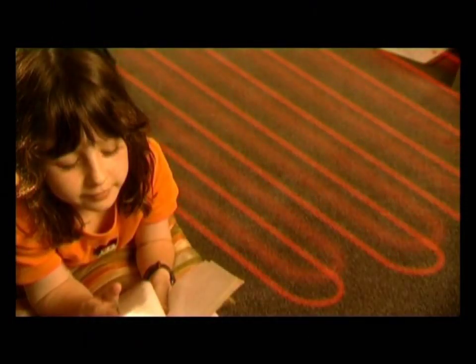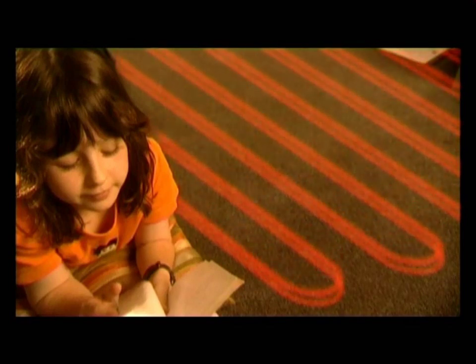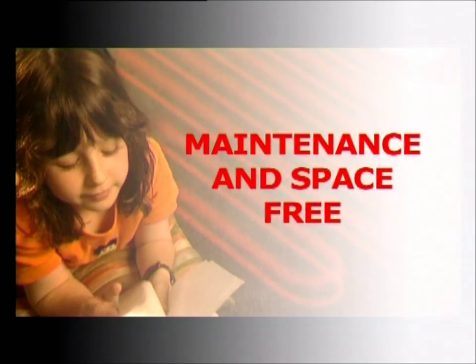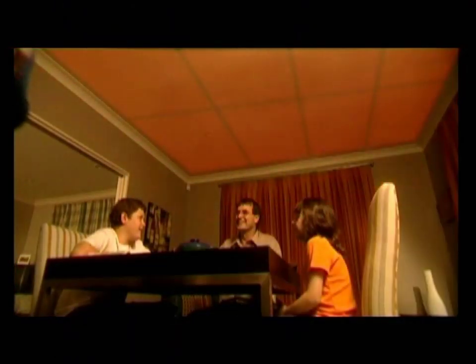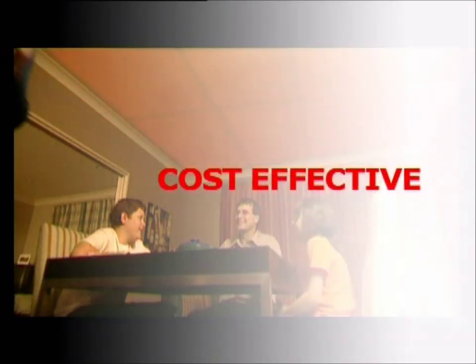Because Eswar heating systems are hidden in the floors or ceilings, they require no maintenance and free the home from cumbersome heating appliances. An Eswar radiant heating system is also one of the most cost-effective ways to heat a home compared to most gas or heat pump systems.